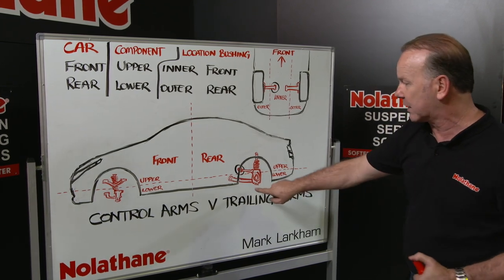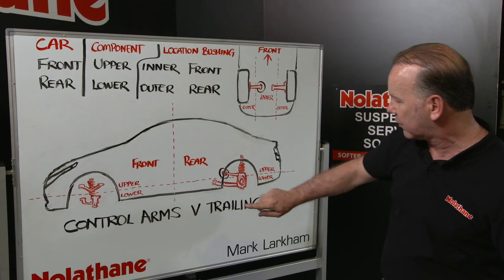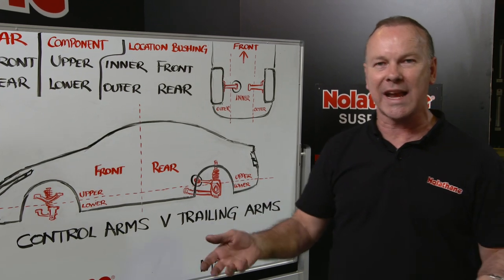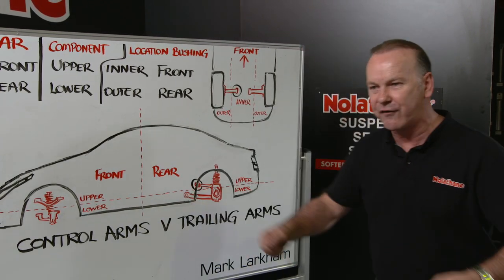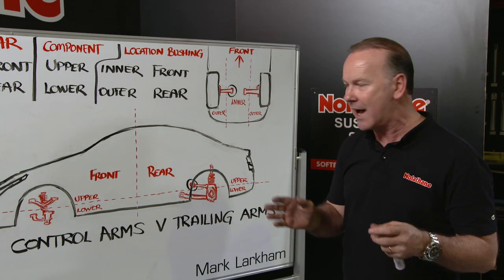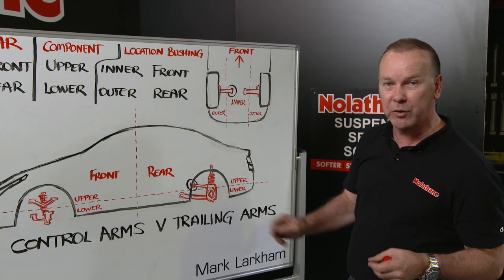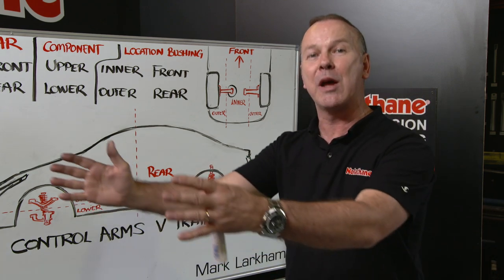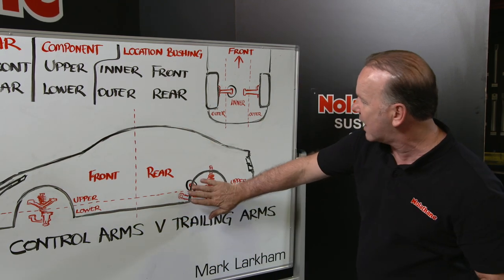A trailing arm, on the other hand — if we look at the car from the side — there'll typically be an upper and a lower. Trailing arms are exactly that: they trail, they fall back. They're longitudinal in the car, and when you accelerate in a rear-wheel-drive car, the load goes up that lower arm — that's what actually propels your car forward.